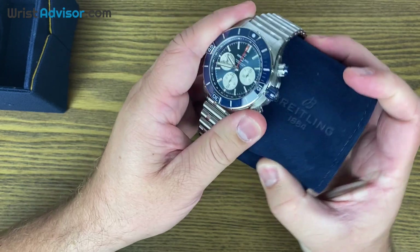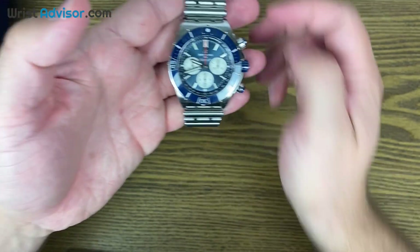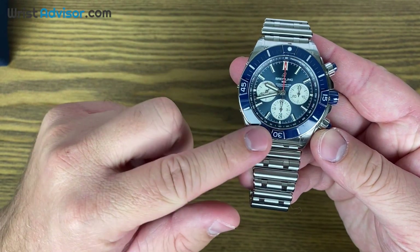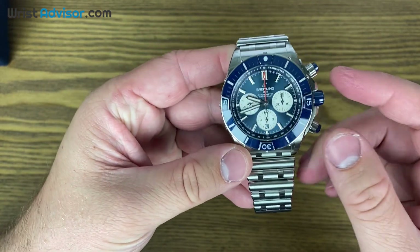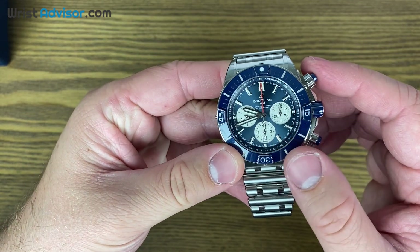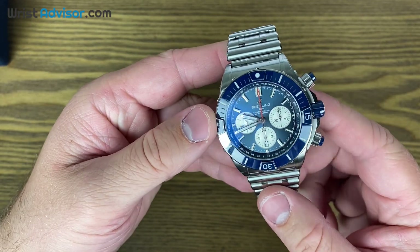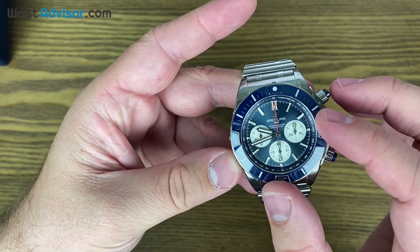This is not just the regular Chronomat — this is the Super. The difference is this is a 44 millimeter compared to the regular Chronomat which is a 42, but you'll also notice that the bezel is ceramic. So if you were someone like me when you saw the B01-42, you looked at that polished bezel and thought it was going to show scratches really quick. It was really interesting to see how quickly Breitling came out with the 44 with ceramic bezel.